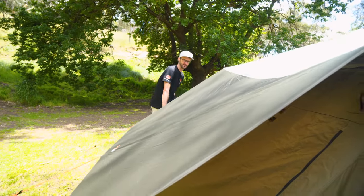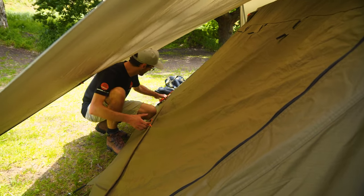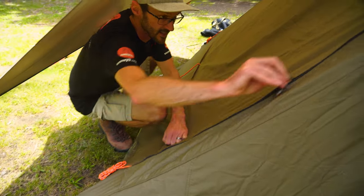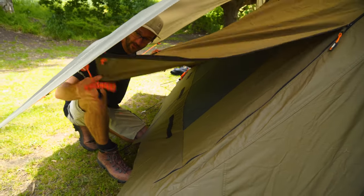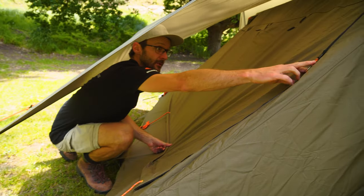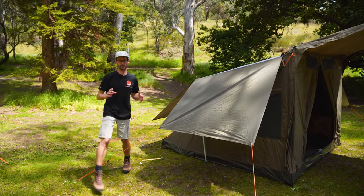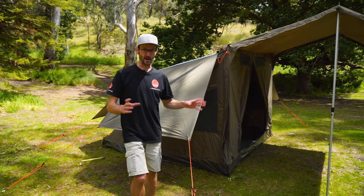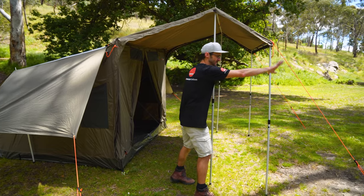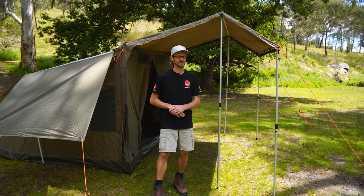That's the tent all set up — it's good to go. There's also an option to duck in underneath and unzip the sides of the rear window — there are three guy ropes attached to it, so you can peg it out to create a weather-protected wing. If you weren't using the fly, you could peg this out for rain protection over the window while still allowing ventilation. The skylight on top can also be adjusted from inside. A really versatile and tough tent. I did that by myself — certainly easier with a second set of hands, but perfectly manageable with one. Pack up is just as easy.